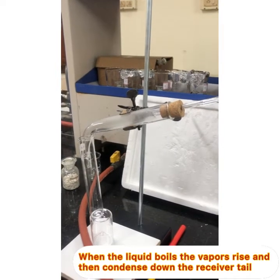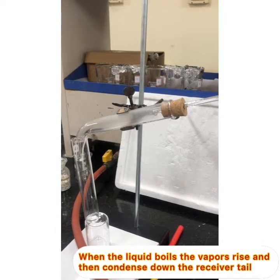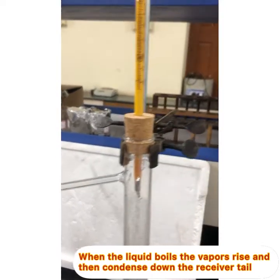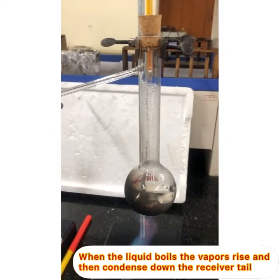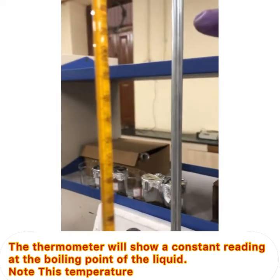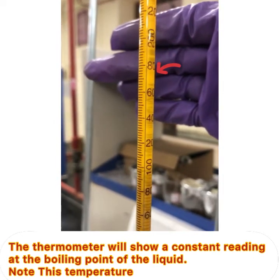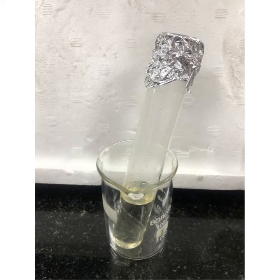You can practice making this setup and find out the boiling point of high-boiling liquids by this process. At the boiling point, the temperature on the thermometer will remain constant — as you can see, it is now at 181 degrees. By this process you can get pure liquid and also note the boiling point. Thank you for watching.